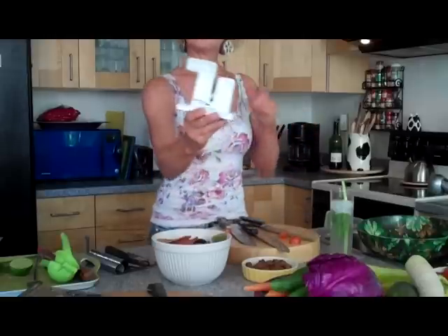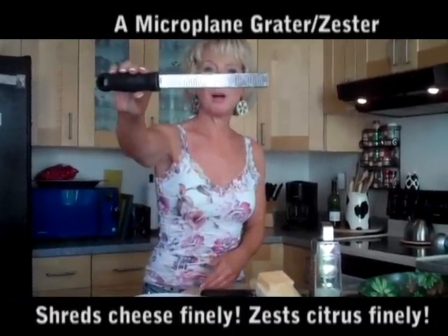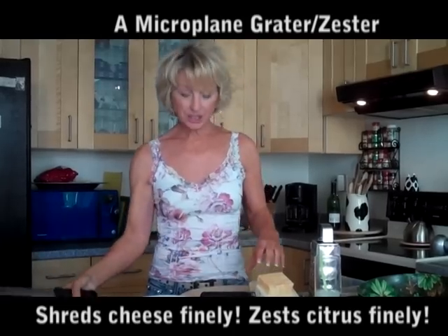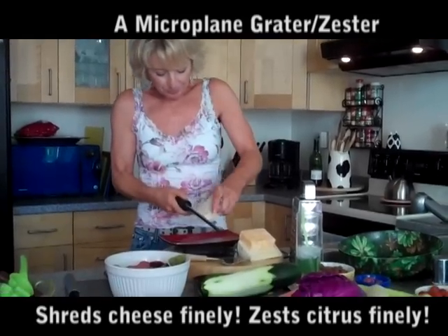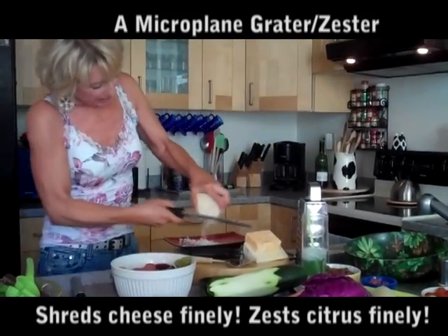I want to show you another great tool. This one is one that my mom showed me. It's a cheese shredder, and it shreds cheese really finely. So I love it for Parmesan cheese. And I'm going to show you just how fine it is.